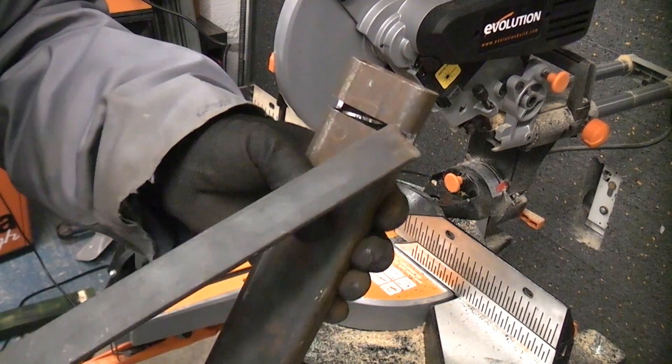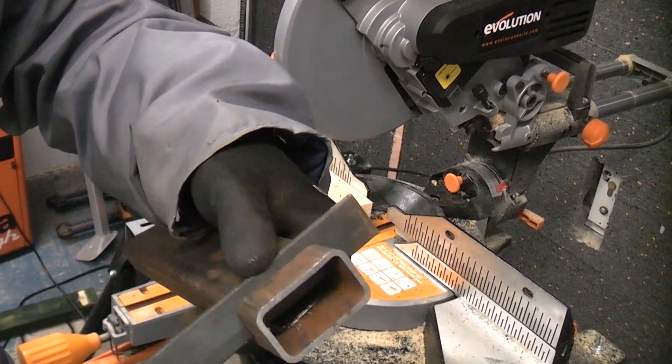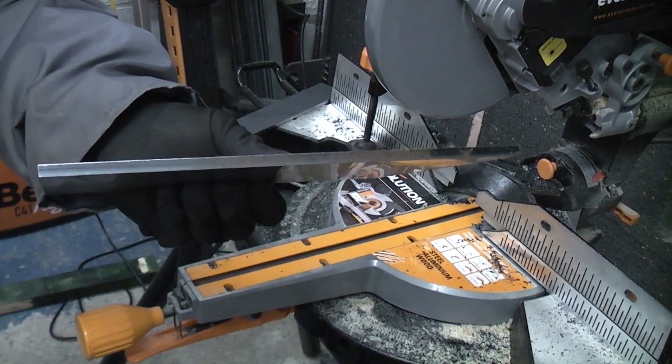Normally work like that would have to be done on some kind of milling machine, but you can quite easily do it on the Evolution saw simply using the one blade. I'm now going to cut through this piece of 6mm thick mild steel using the same blade.